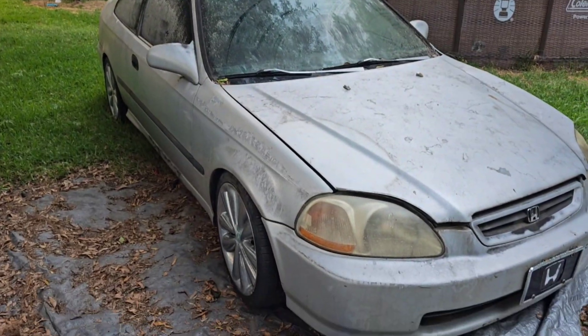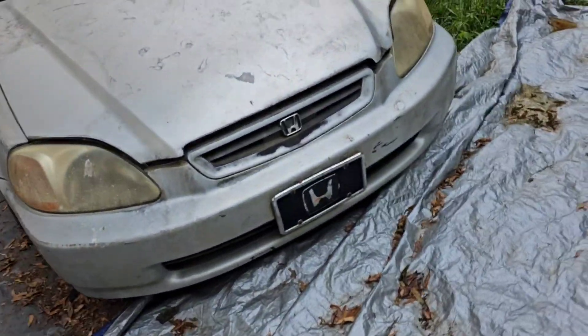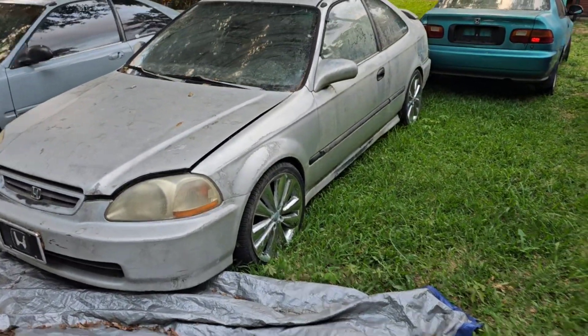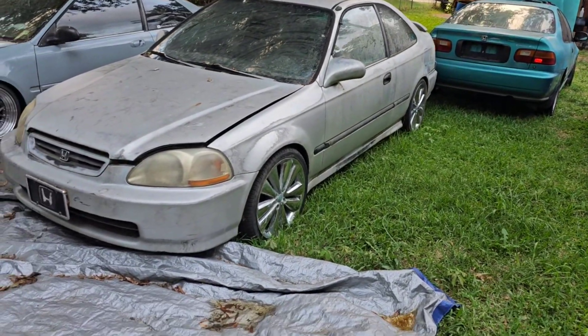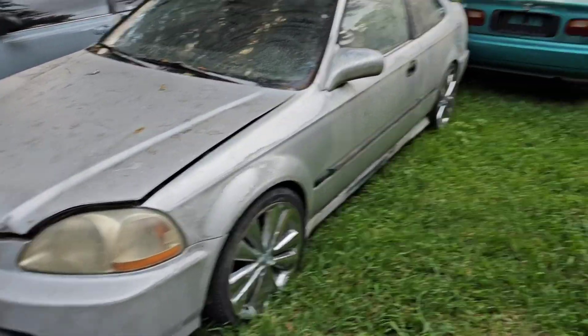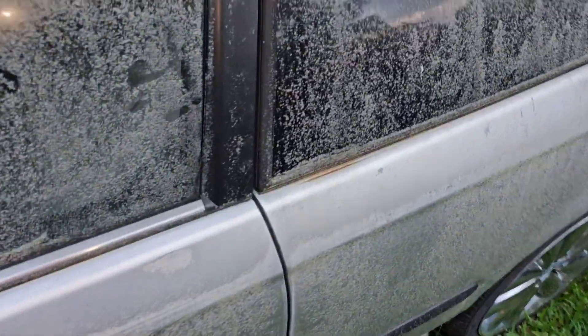If y'all know Hondas, y'all know how hard it is to find a transmission for a D16. So what I'm gonna do is just keep looking around on Facebook Marketplace and stuff like that, hopefully find one and we'll hop back on that one. But for this car, I did clean it out a little bit too - had a good old burn fire one night.